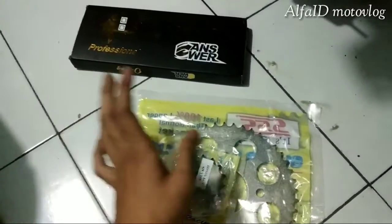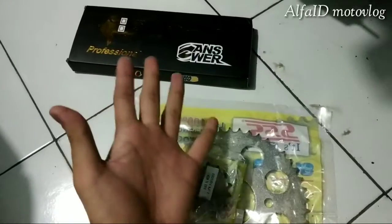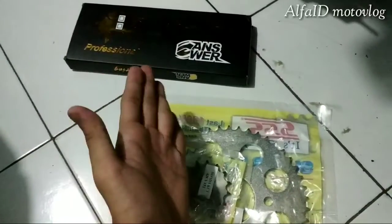Untuk unboxing-nya gitu aja dari gue. Gue Alpha ID Motovlog — kalau kalian suka dengan video ini, tau kan harus ngapain. Salam mekanik kapal terbang.